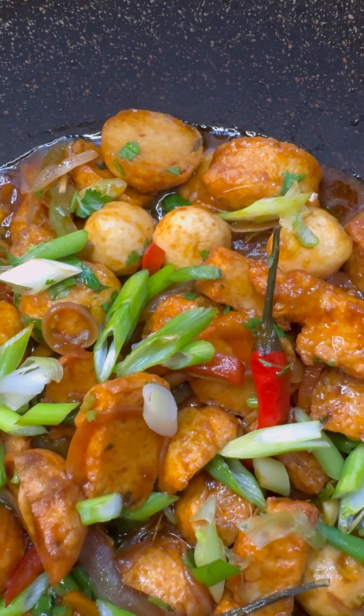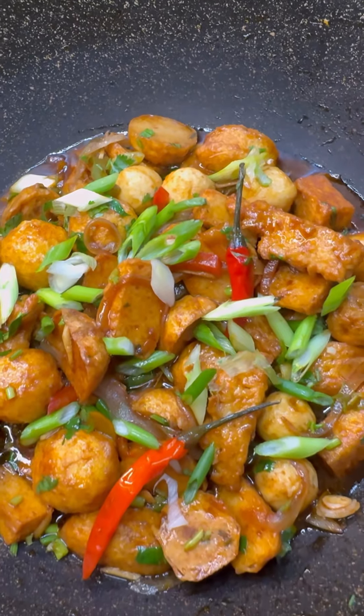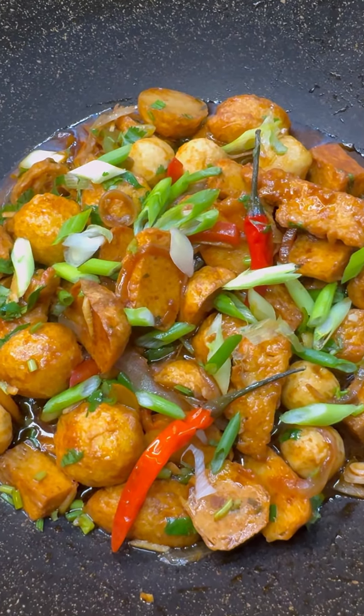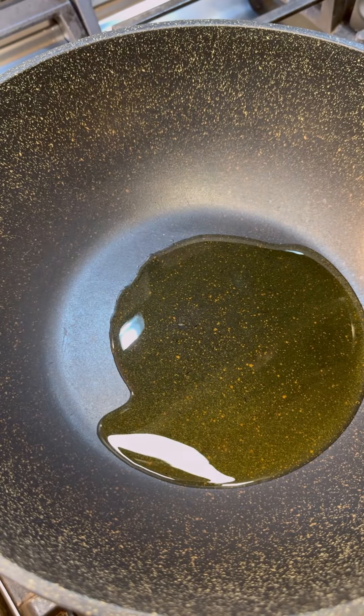Hi foodies! For the festive season, let's make some brown stew tofu — let's not forget our vegetarian friends. I have a salted tofu that I'll be using to make this delightful dish.